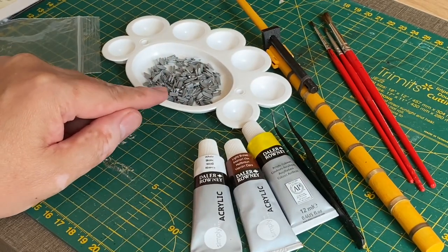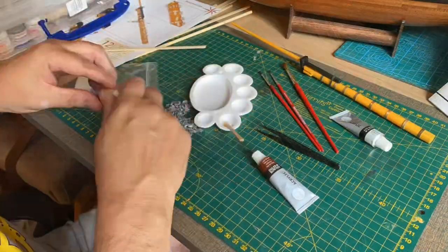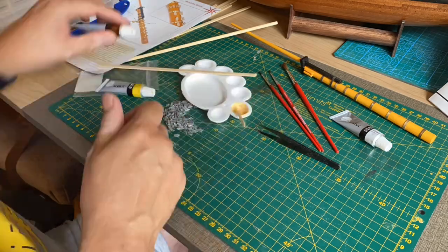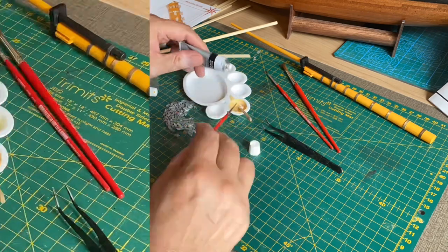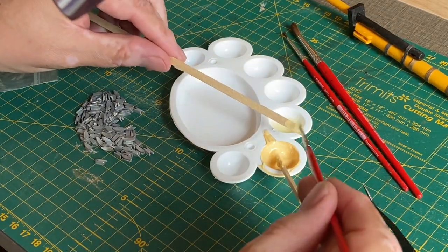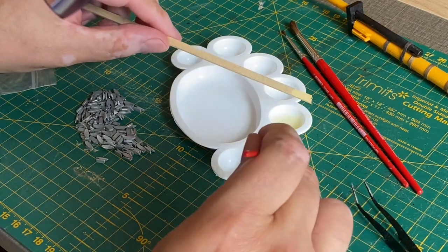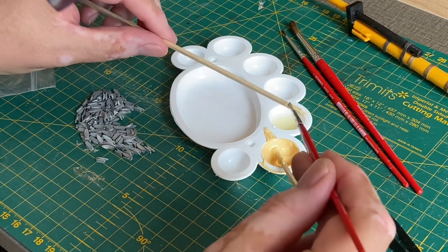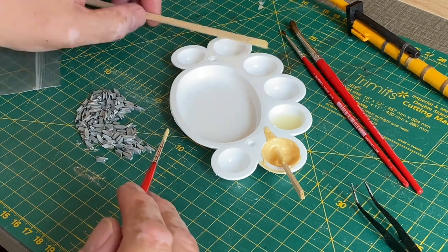Let's mix it up and see if I can get the right kind of tone of paint. I'm fairly happy with that — it's kind of close to this wood colour here. Yeah, I'm going to go with that. Right, so I have to paint all these then. Here we go, it's going to take me a while.